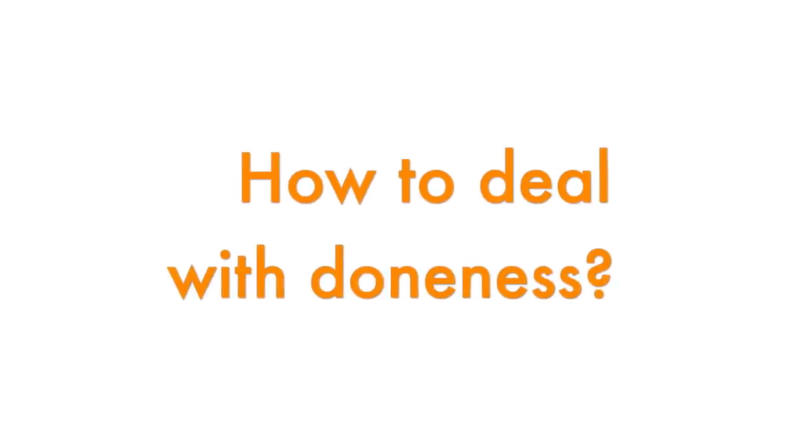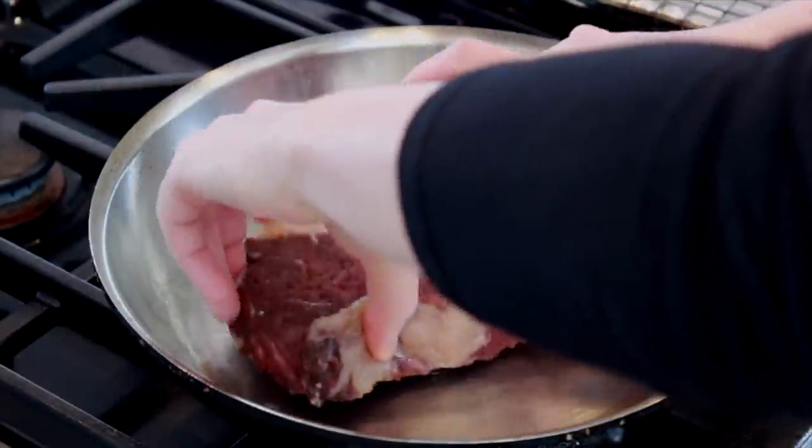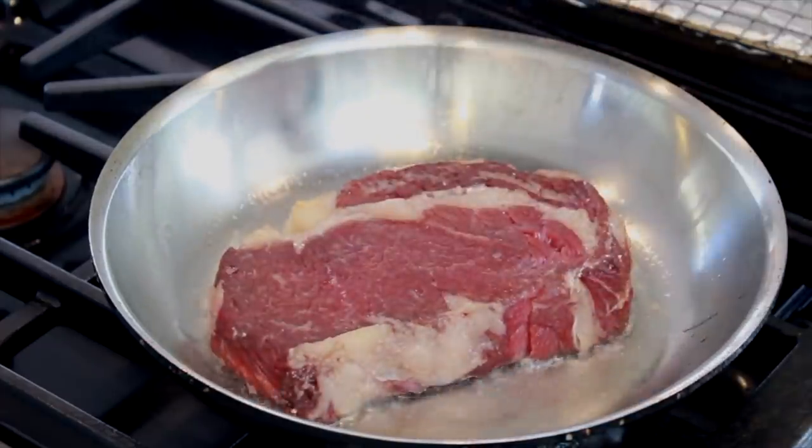Burger doneness is notoriously difficult, even for experienced restaurant cooks. The most reliable method I found for thick burgers is reverse sear. Kenji Alt popularized this fabulous method for steaks, and with a few modifications it works for burgers too. If you want to understand why reverse sear works so well, check out my steak video in the description below.